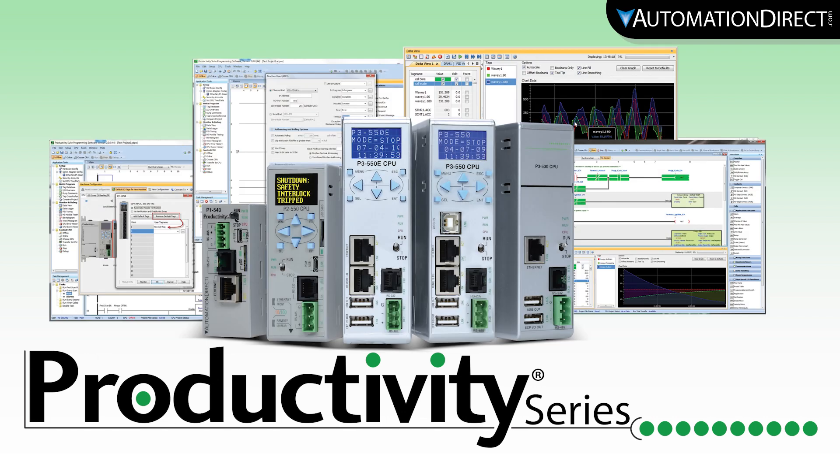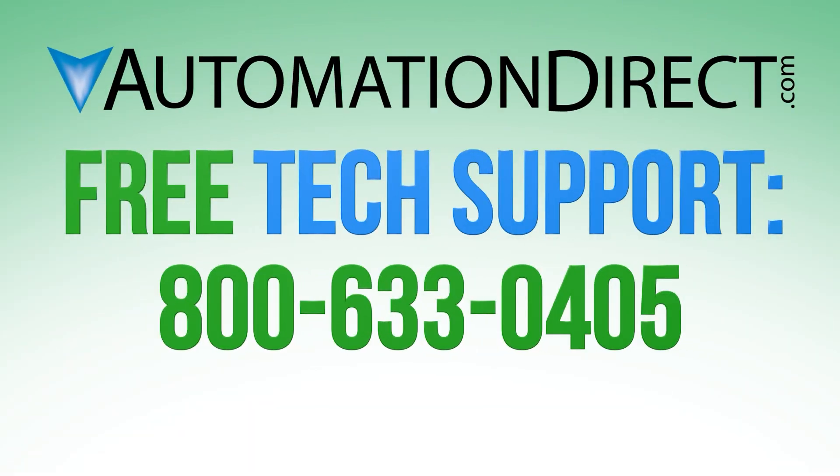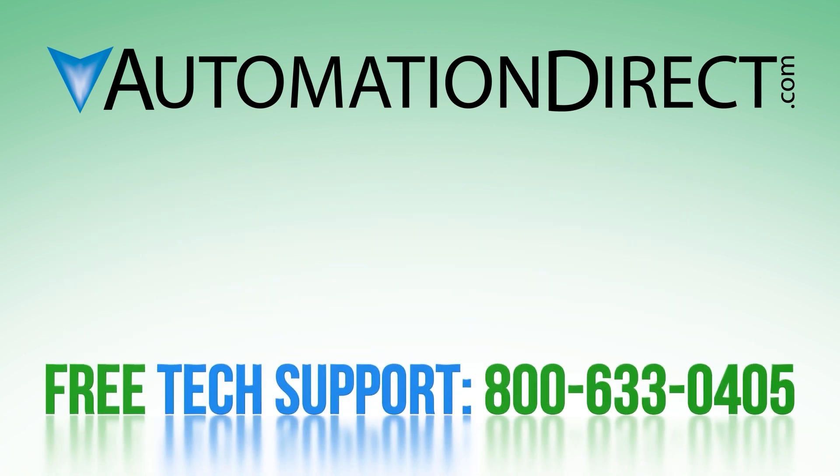Productivity PLCs, giving you the tools to make the most of your Control System project. If you have any questions on the Productivity PLCs, please comment below or call in to our Technical Support Department. Click here to see more videos on the Productivity PLC, and select here to subscribe to our YouTube channel for new products and solutions.